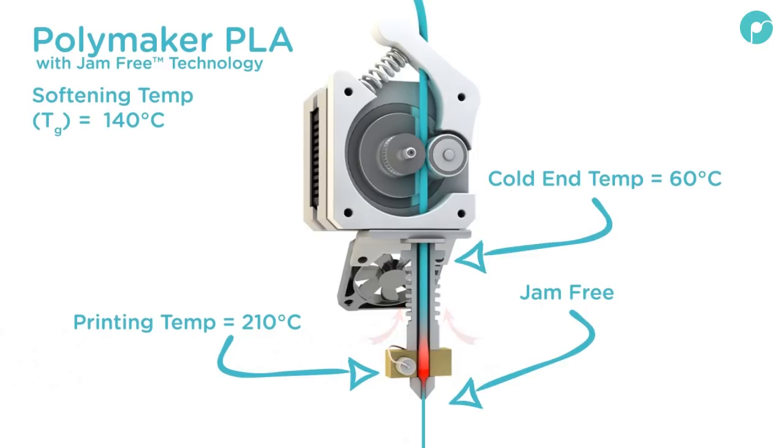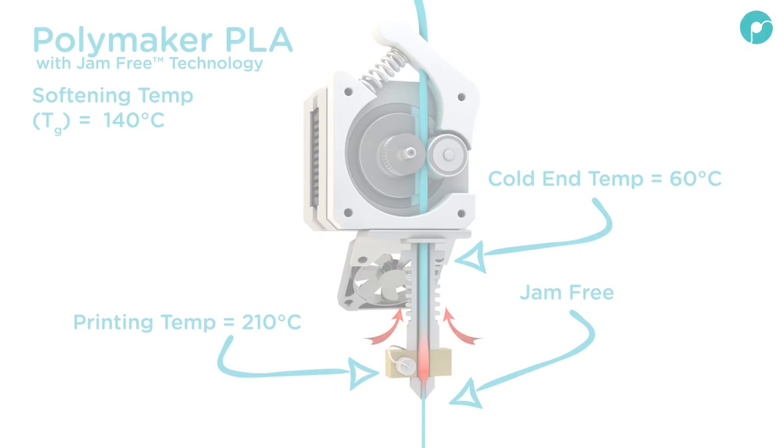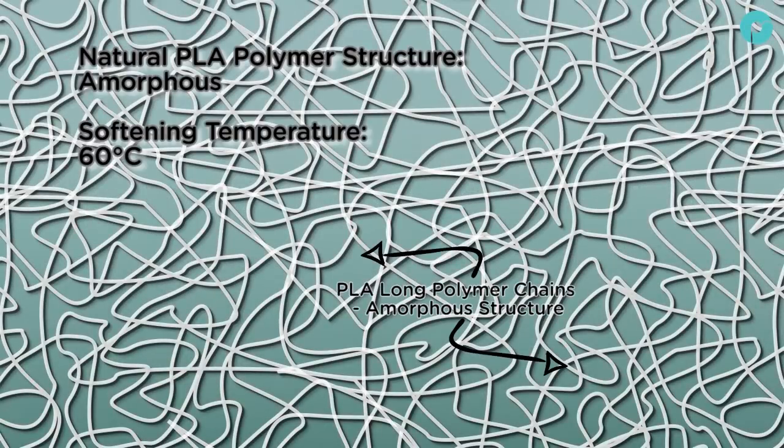All Polymaker PLA filaments have jam-free technology. This raises the softening temperature of the PLA filament from 60 to 140 degrees, meaning that even if the cold end raises in temperature, the filament won't soften until it reaches the hot end.